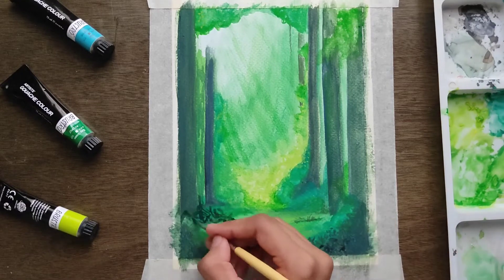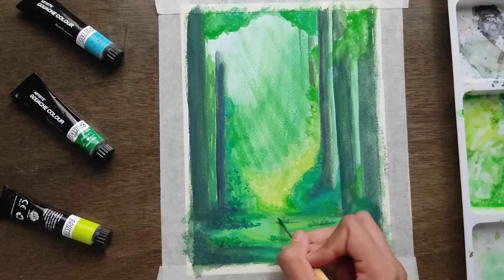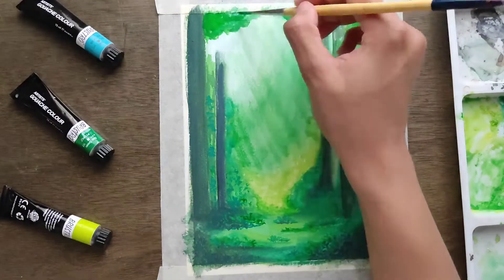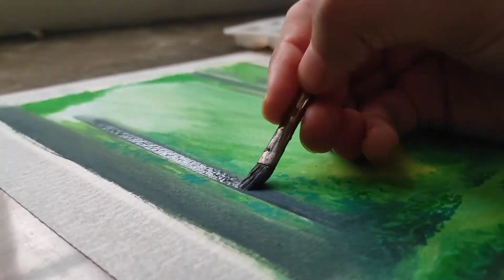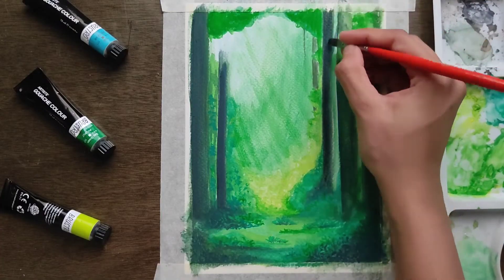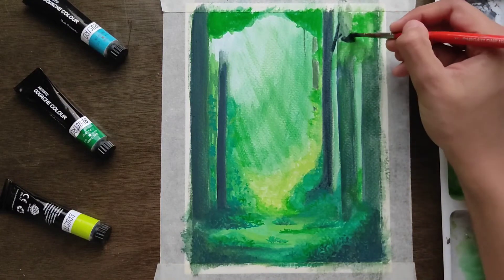Now I have picked a round brush. For making the grass and the details, we prefer using a round brush because the shape of the grass is quite easy. But when it comes to making the branch and the trunk, we will use a flat brush. This is a key point.